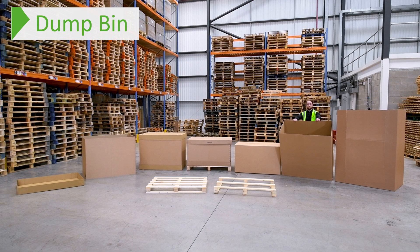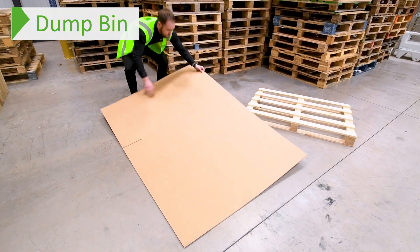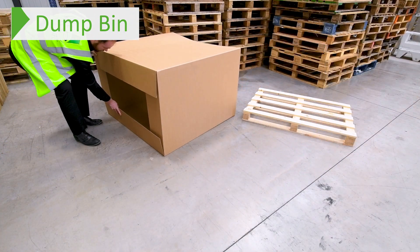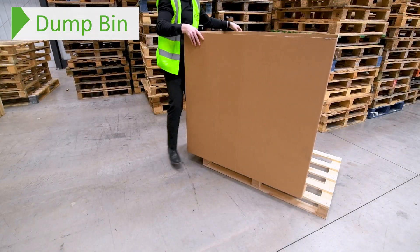And now onto the final part of our range. If you're looking for cost effective and easy to use storage and transportation, we have the perfect solution. Our two dump bins are essentially open top boxes that allow for quick and easy filling. Most commonly, businesses use these by filling them with parcels which they then ship across the warehouse to other depots or even overseas.